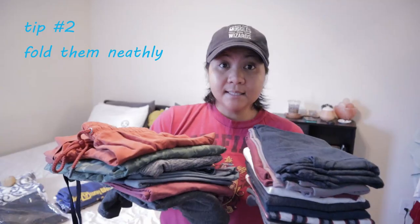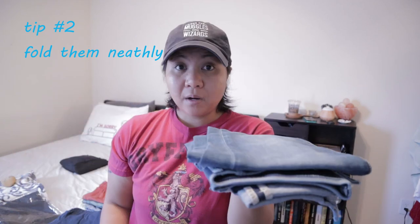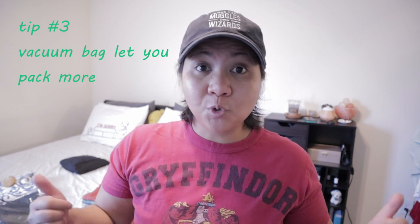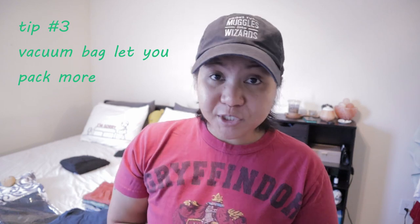Okay muggle friends, this seems like a lot. I have eight t-shirts, six shorts, one pair of jeans, and bathing suits. Even though I know I can fit all of them in a bag, I like to use something called a vacuum bag. Basically, a vacuum bag lets you pack more stuff and then suck out the air, turning it into a thin package. I normally use the Nomadic vacuum bag.